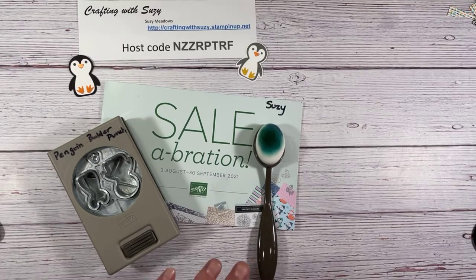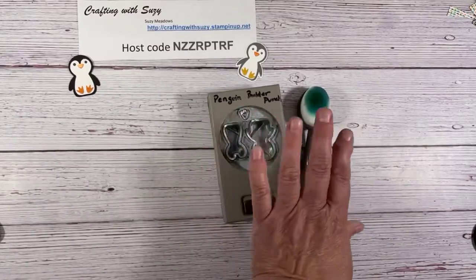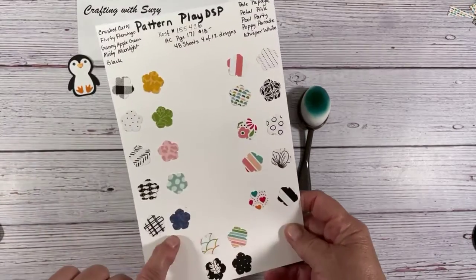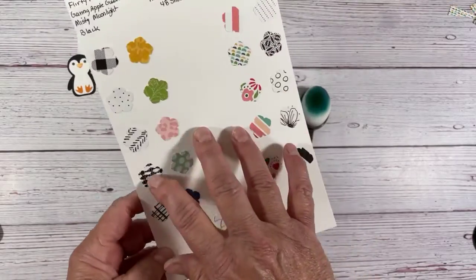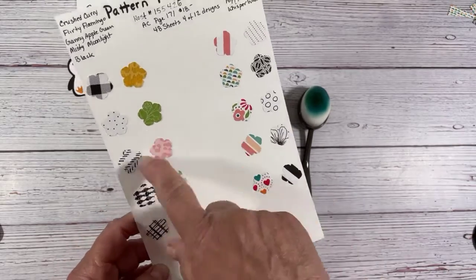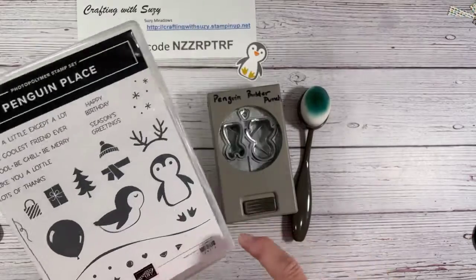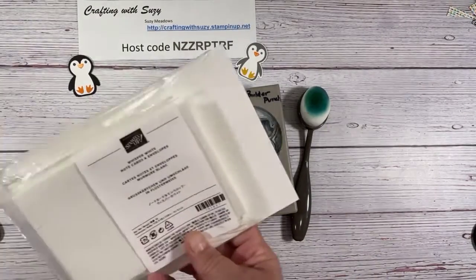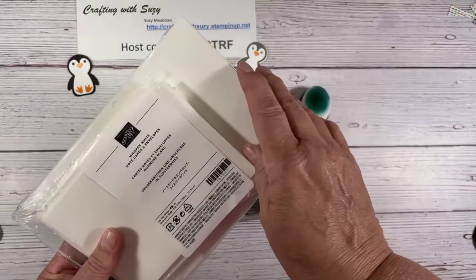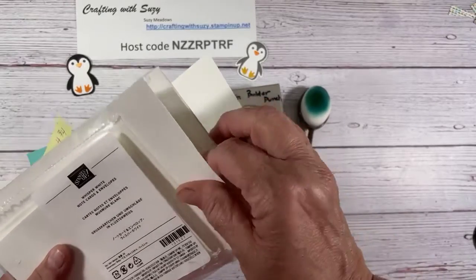Let me show you what our supplies are. Besides the punch and the blending brush, we're also going to use some of this Pattern Play designer series paper — it's a huge packet, and if you host a party this is one of the things you can get. We're going to use our Penguin Place stamp set and these note cards and envelopes — they're so handy because the card base and envelope are already prepared for you.